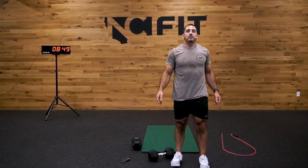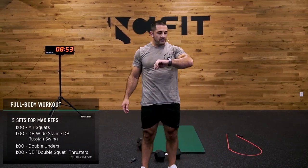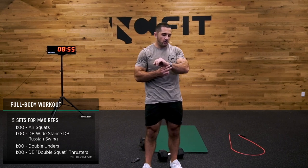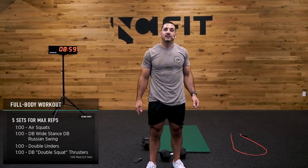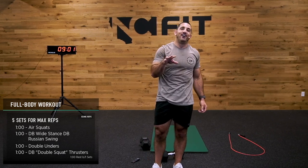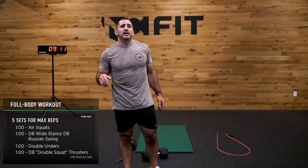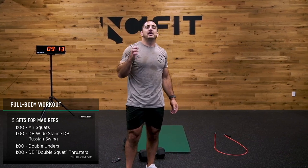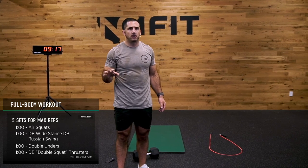Right now, heart rate not too crazy — 100 and something. Sweat level, not too crazy. But now it goes into five sets for max reps: one minute of air squats — no weight, just down and up. Then we're going to a one-minute DB wide stance dumbbell Russian swing. You can do two dumbbells or one — for today I'm going to stick with one dumbbell.